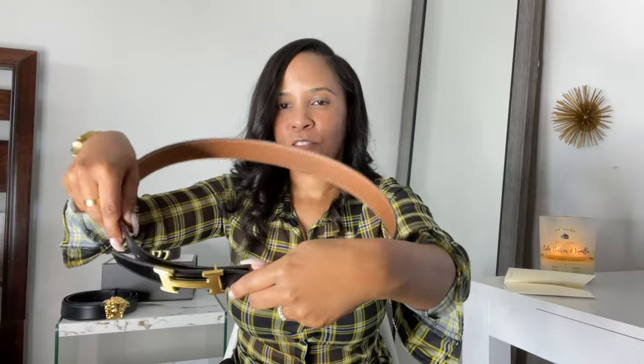When I got this belt I was slightly confused on how to attach the H. You have to turn the H buckle so that this piece is furthest from the other piece. I watched a YouTube video on how to put the buckle onto the belt — then you just slide the belt through and use the little piece to snap it into the hole of your choice. That's how you put this belt on.